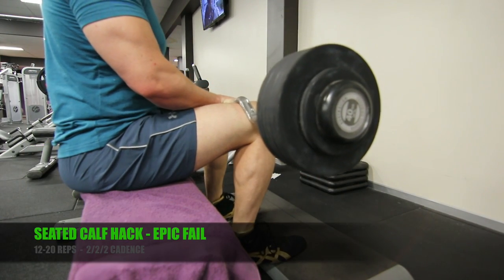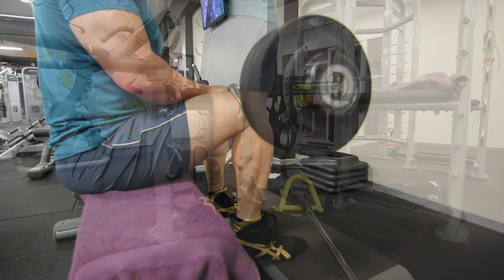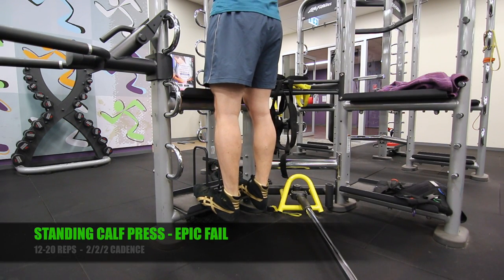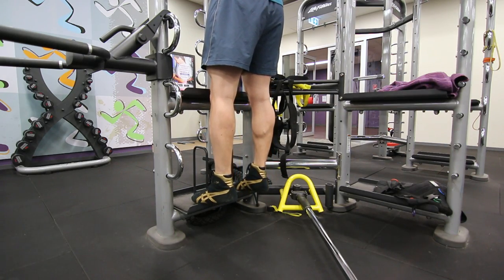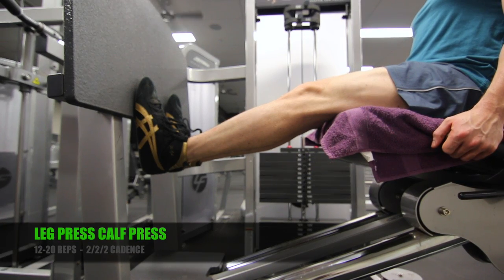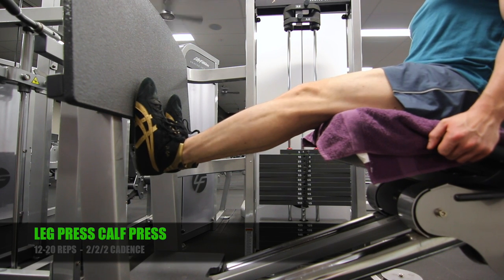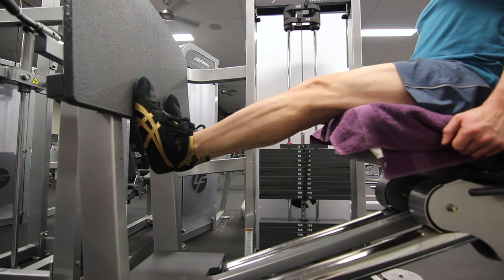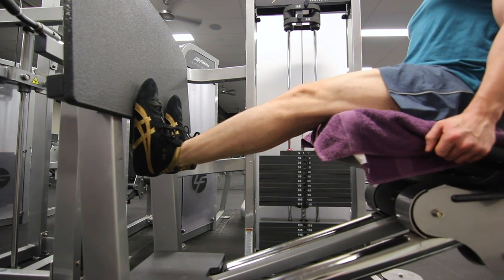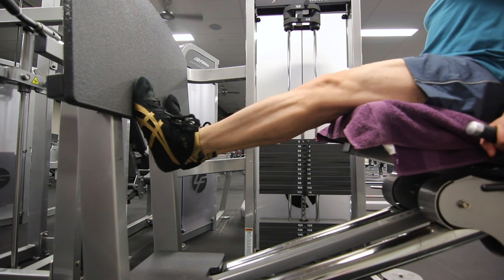I tried to honor the free weights only caveat and tried a few hacks for training calves with free weights, but they didn't work out so well. If you have any good suggestions for free weight calf training, let me know. I ended up going back to my old faithful, the leg press calf raise — 12 to 20 reps, 2-2-2 cadence. Because of the short range of motion, I shortened the cadence to make it more practical: 2 seconds to push the toes up to full contraction, 2 seconds grinding away, then 2 seconds lowering the weight, taken to failure.